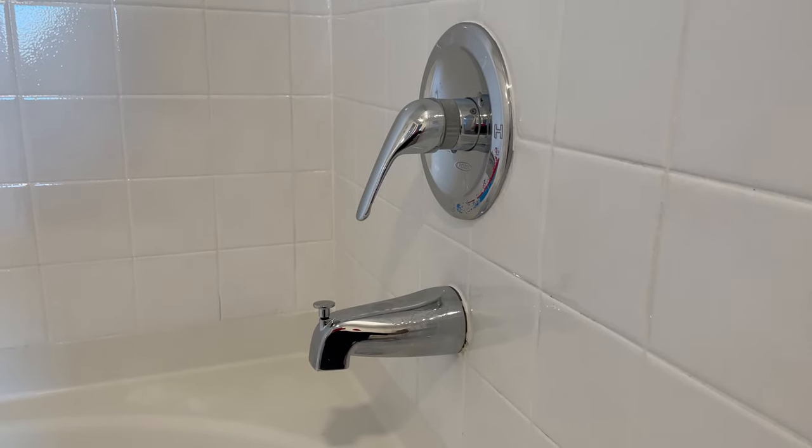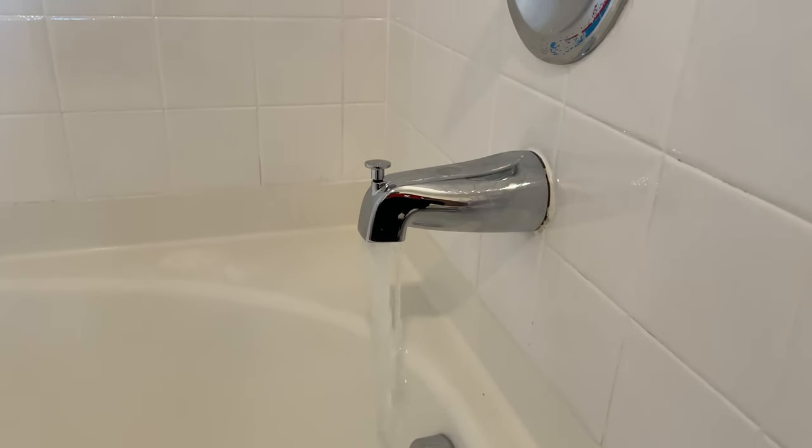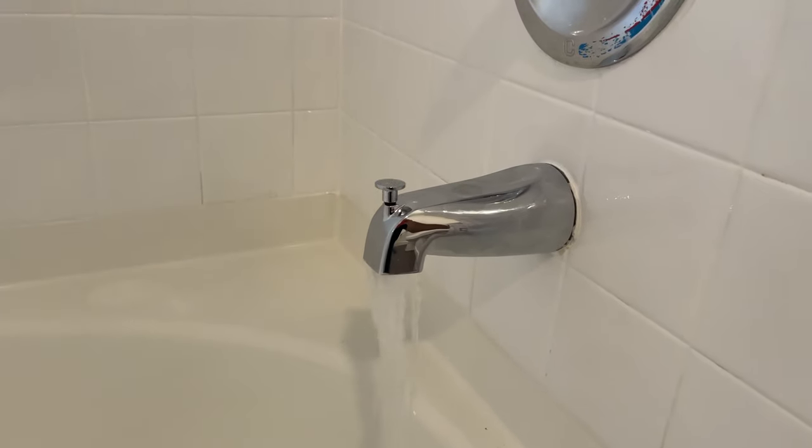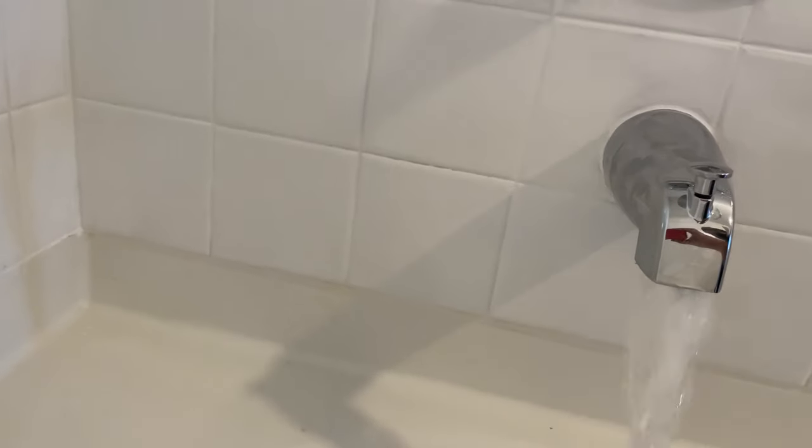Now time for the test. We have no leaks — the new tub spout diverter is installed. There's the old one.